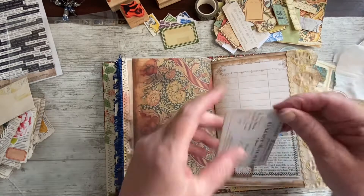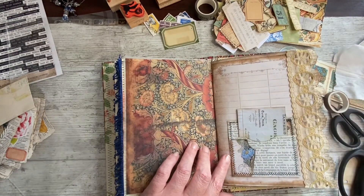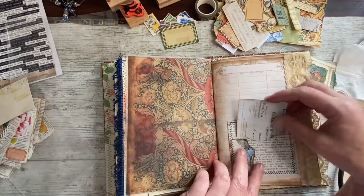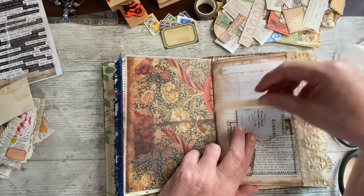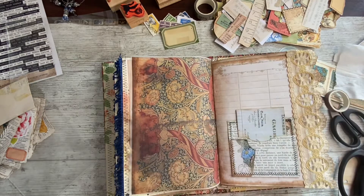I only just put that in yesterday, didn't I? Still didn't bring a drink up with me. I just feel like that needs something on it, but I don't know what. Something — I like that, but I don't like the colour of it. If it was more greeny, let's have a look where my coloured inks are.